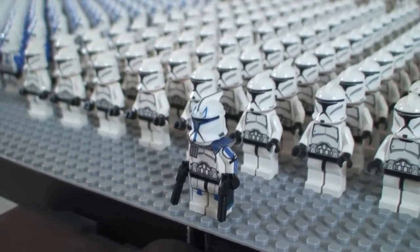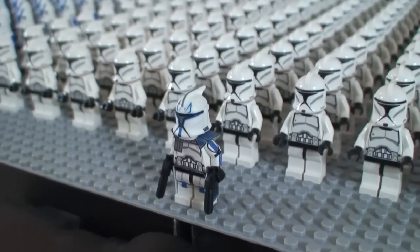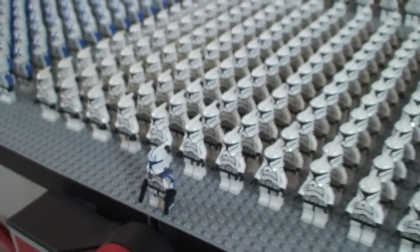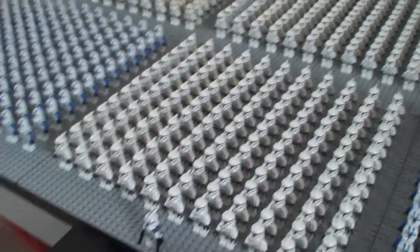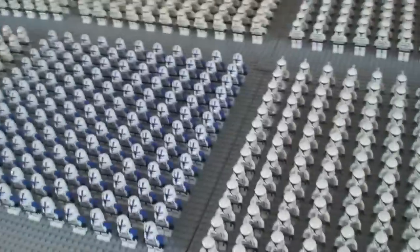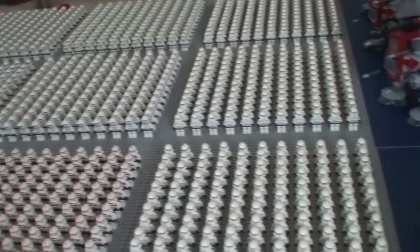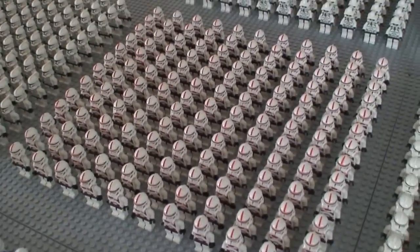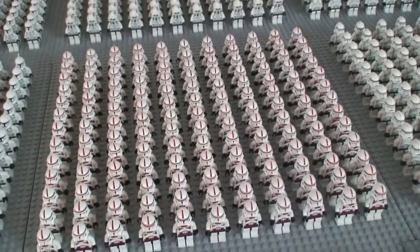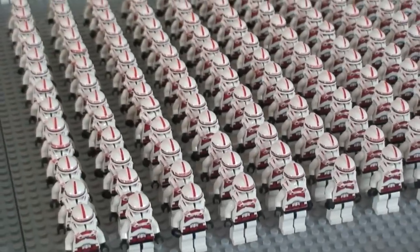It has a decal helmet and some printing on the arms, legs, and torso. That was by Dutch Micro Figures — he's pretty much the guy who designs just about all of my clone troopers for Minifigs4U. The next base plate is the shock troopers — I have a full base plate, very cool.